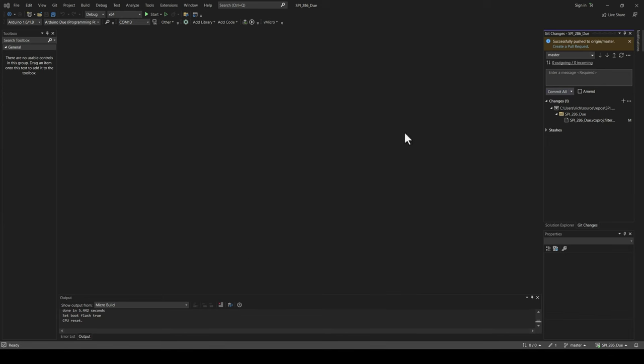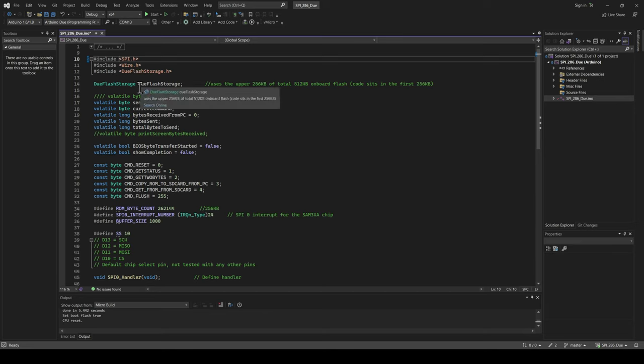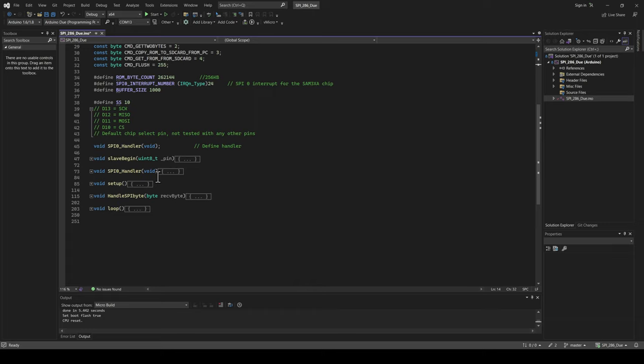Let me open up the source file for the Arduino Due. I'm leveraging SPI, the Wire library, and also a library called DueFlashStorage. You can search for this in the Arduino editor's library manager. It lets you essentially treat the flash storage on the Due kind of like you would EEPROM — you can read it and write it. So I'm going to use that and create a DueFlashStorage instance which gives me access to that.